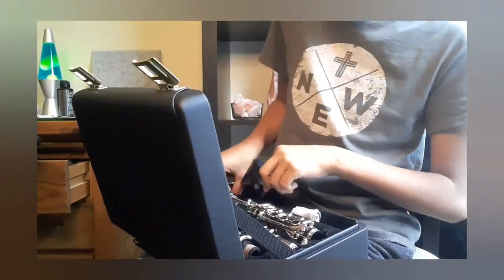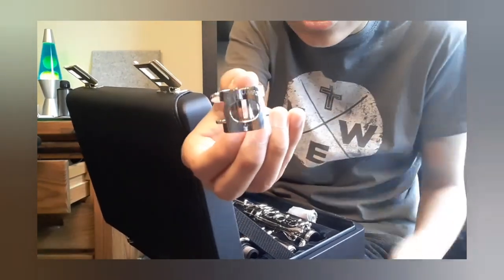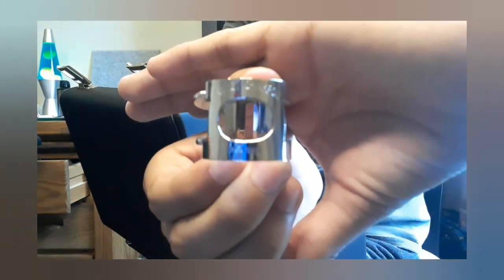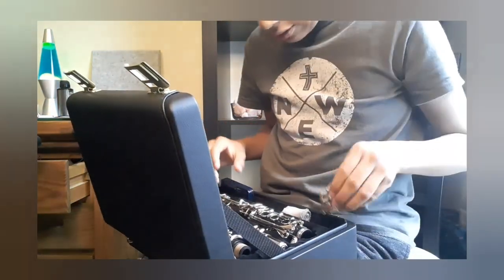And then it comes with a ligature. It's actually a pretty nice ligature — it says Buffet Crampon Paris on it.